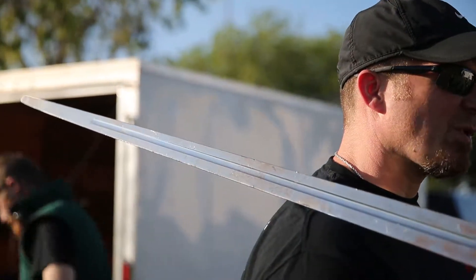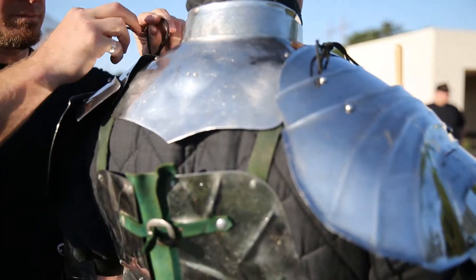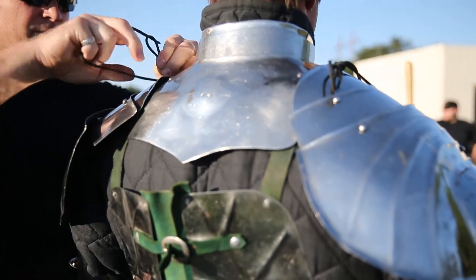They're blunted for safety, but other than that they're full weight. So we come out here, we put the armor on, we put the helmet on, and we swing each other in full contact. None of it's staged, none of it's an enactment — it's an actual full contact sport. It's like when you fight in your body.